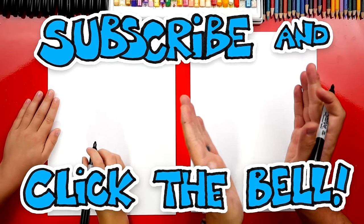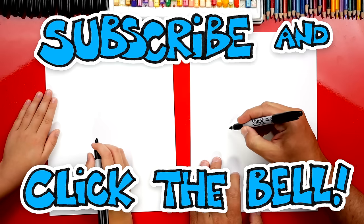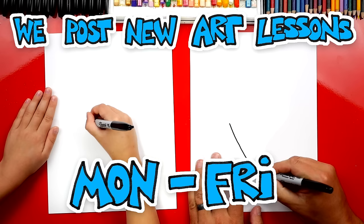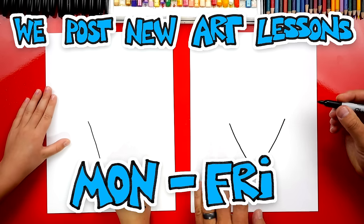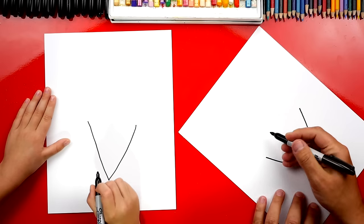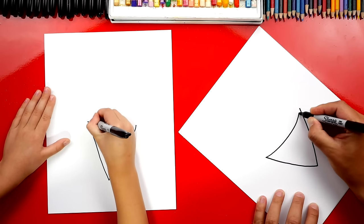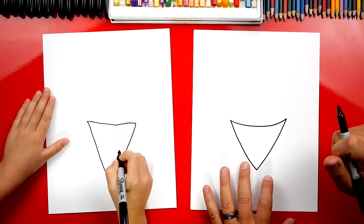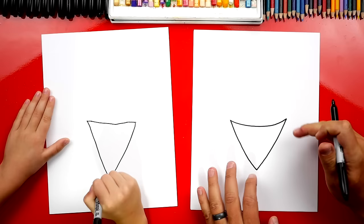We're first going to draw the cone to our snow cone, and we're going to draw the letter V. I'm going to come down like this, and then we're going to come back up. Big V. Now, up here at the top, we want to curve and connect over to the other side. We're drawing it curved so that it looks 3D and not flat.